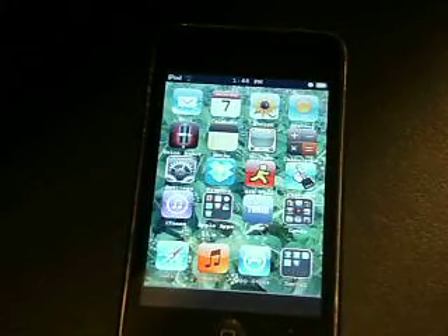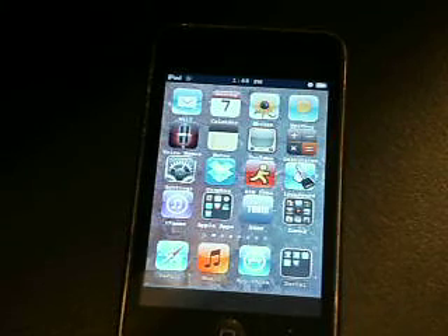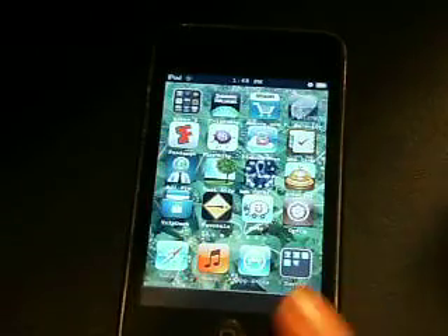Hey YouTube, this is Quipah Helper, and I probably have the easiest jailbreak out there for any iOS 4 device — basically 3.1.3 and up, as of today, and 4.0, any device out there. It's a real simple jailbreak — you don't even need a computer. Just to show you, I have Cydia right there from doing it. You're going to want to go to Safari; all the links and everything you'll need will be in the description.